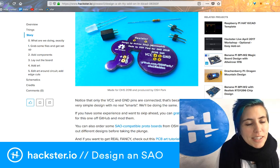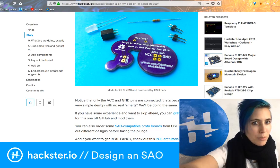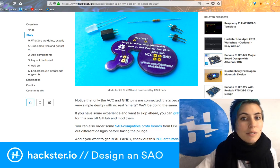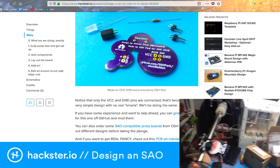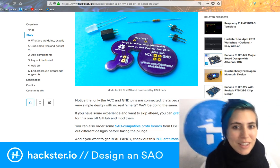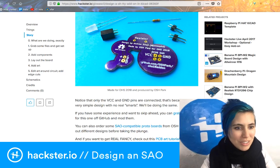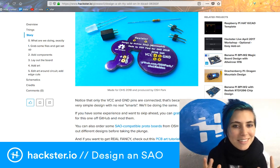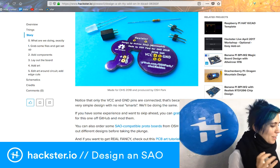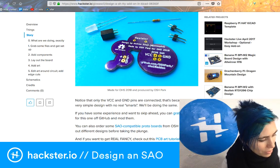I designed this as a one-sided PCB because we happen to have this Bantam Tools desktop PCB mill on loan, which is very beautiful. I've actually already been milling up my design, but it's not perfect yet so you can't see it yet. But we can see Andrew's because it's perfect and he's perfect.